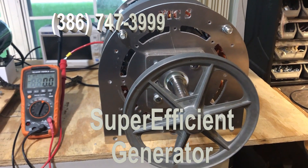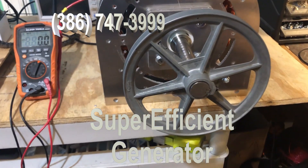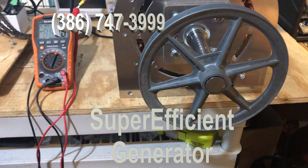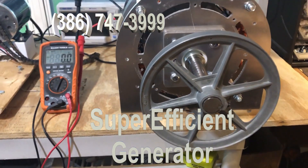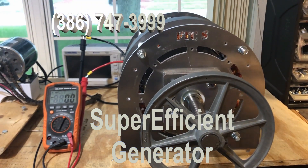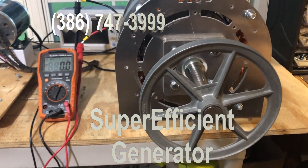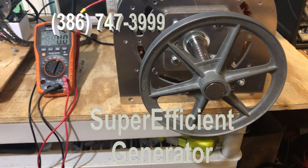This is our new FTC generator, we call it the super efficient. What I'm doing is I want to show you how easily it turns. We've got brand new laminations and a whole new setup for the generator. The key to the thing is the ability to spin easily.